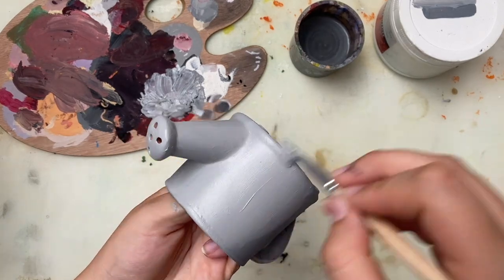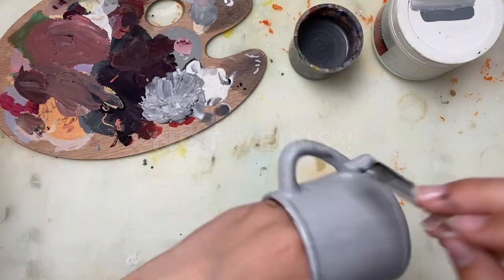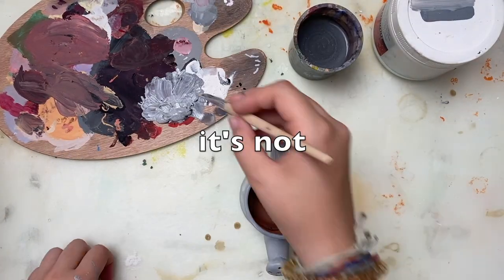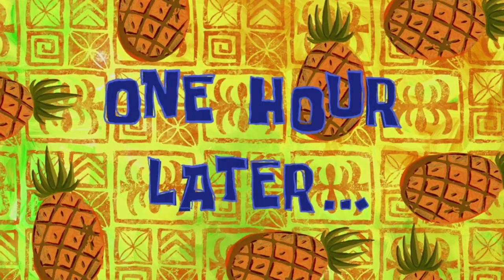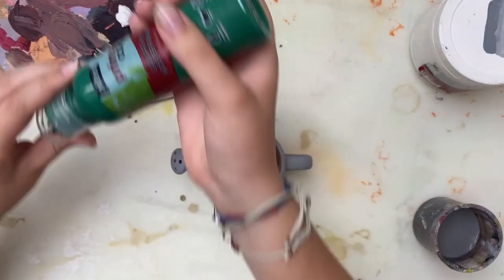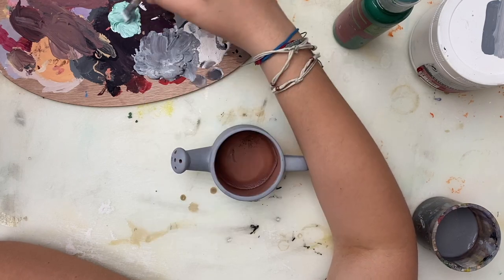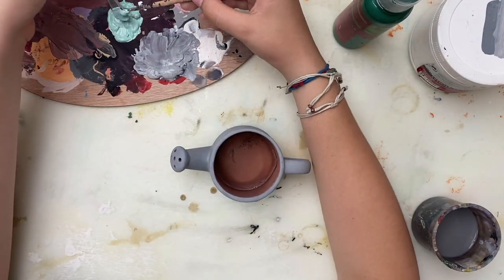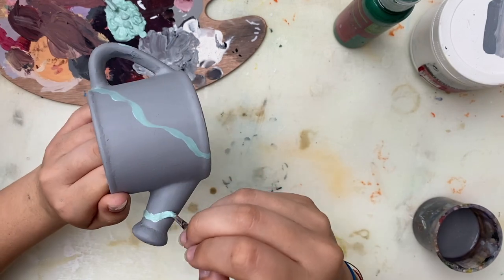Then I went in with some more detail — the lovely... not veins. What do you call it? It is a vein. No, it's not. I forgot what it's called. It's a vine! How did I forget that? So I just put vines all over the watering can. I made a light green for the vines — nearly said vein again — and put it all over in a crisscross, just all over the place.